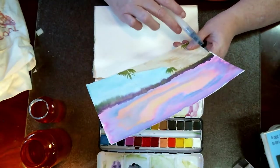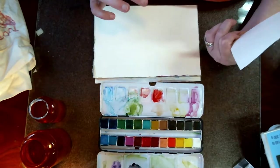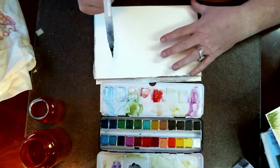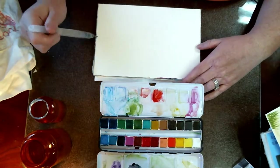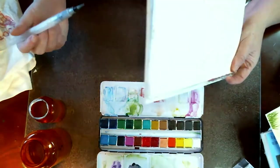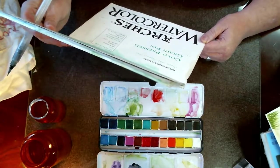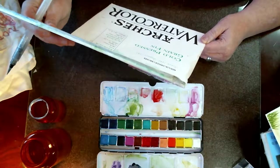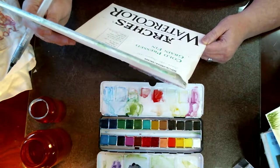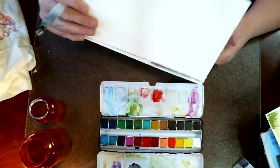I'm going about three or four, about halfway down my page. This is Arches watercolor paper — a cold press grain fine, 300 GSM, 100% cotton. I really do like these.